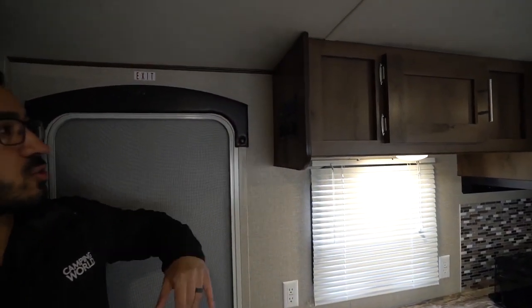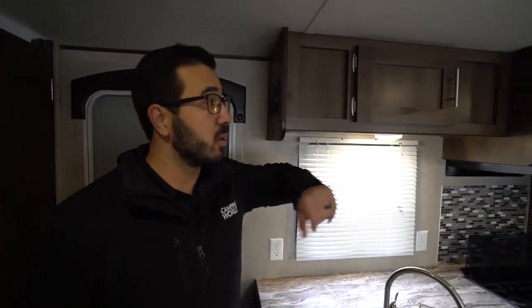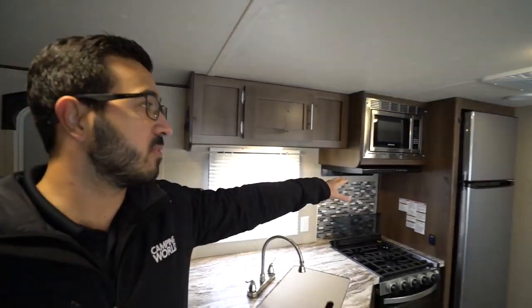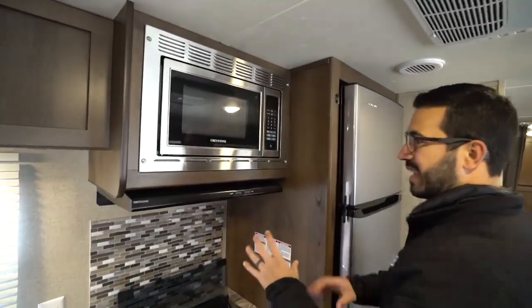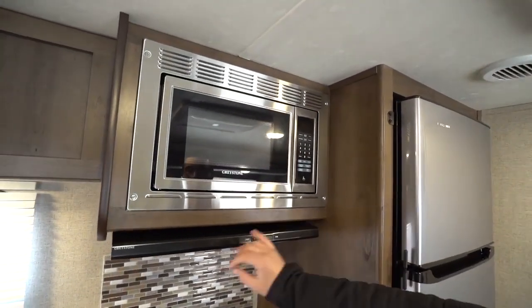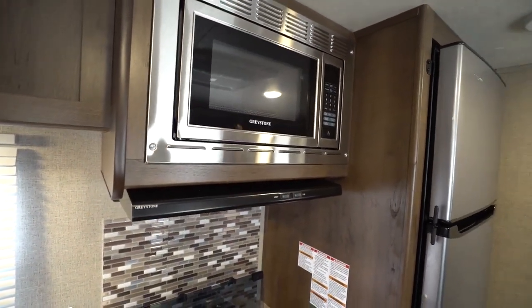Right up top here you will see your control panel. Also storage going across the top with the brushed nickel pulls. You have a microwave and kind of a streamlined Greystone hood — it's not near as big and thick as what they used to be. They're going a lot slimmer, a lot more European styling in some of the hoods.